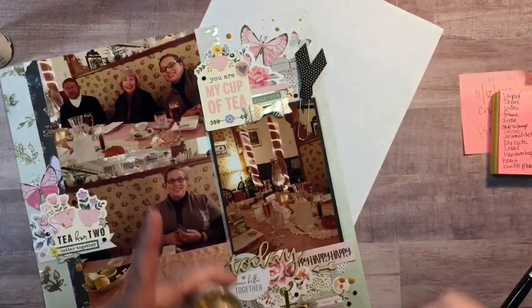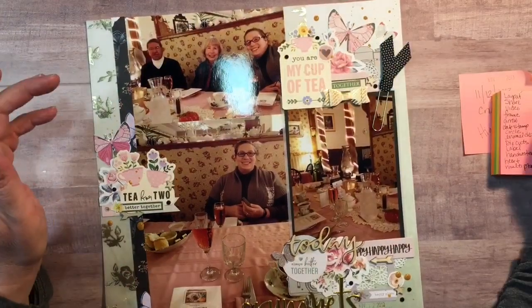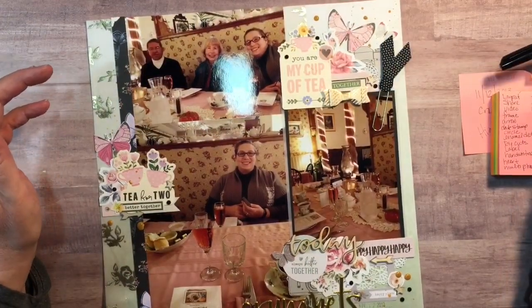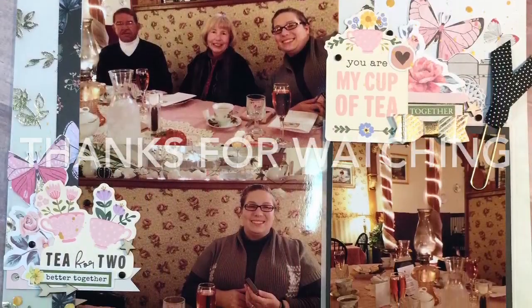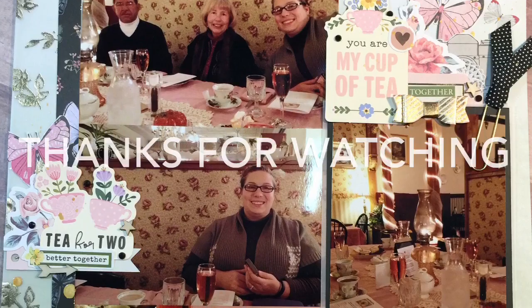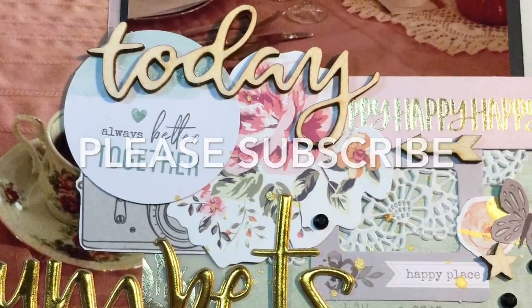The final touch is the gold Heidi Swap Color Shine sprinkled on the layout, and that finishes it off. I want to thank you for watching — here are some close-ups of the layout at the end. If you have any questions please leave them down below, and thank you for subscribing. Bye!